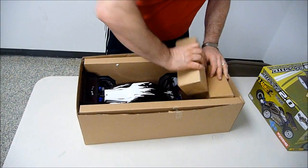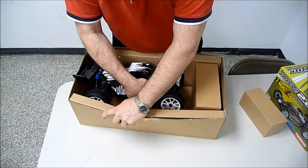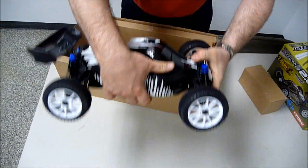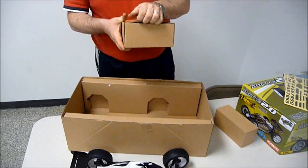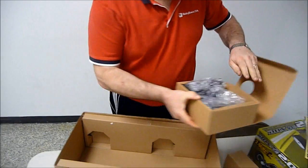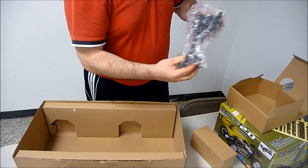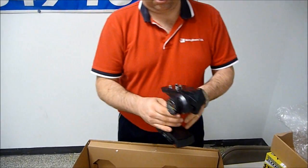We'll go ahead and get the buggy out of the box here. Okay, there's the buggy. We've got our transmitter in this little box. Let's go ahead and take a quick look at the transmitter. This is a Kyosho 2.4 gigahertz.